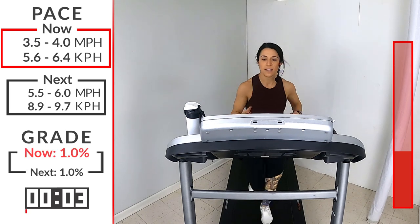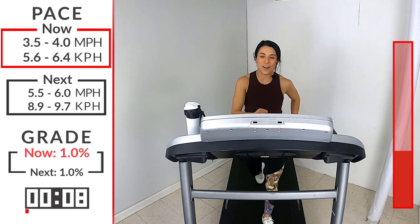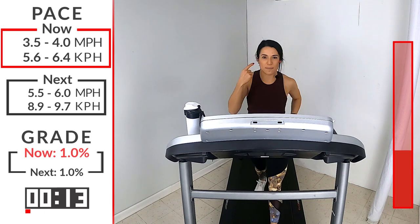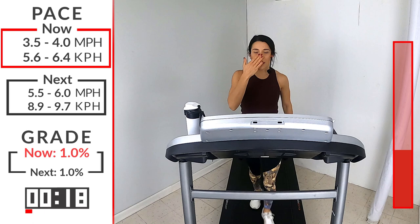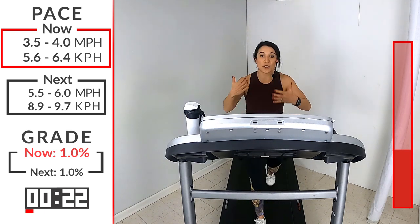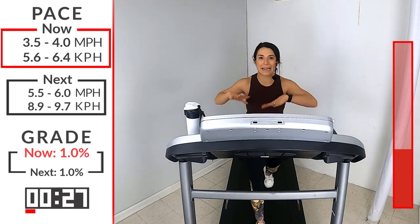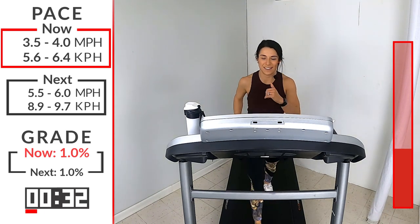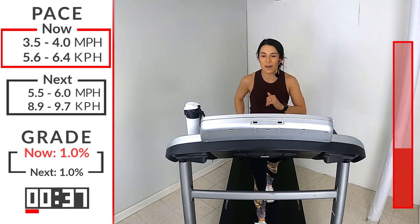Excellent job! Two down, four to go. Let's go, Ibex. Before you sip that water, I want you to try to catch your breath a little bit. Take that deep breath in through your nose, slow exhale out the mouth. A lot of times we're just trying to bring air in and out as fast as we can, but when you want to catch your breath, you want to slow that down. Keep that body moving.